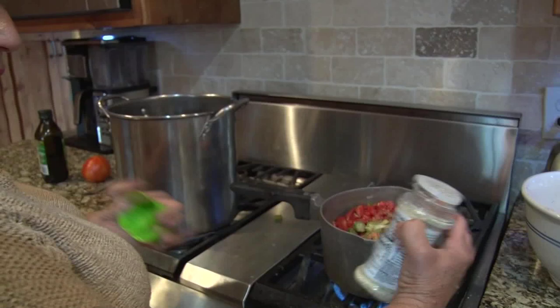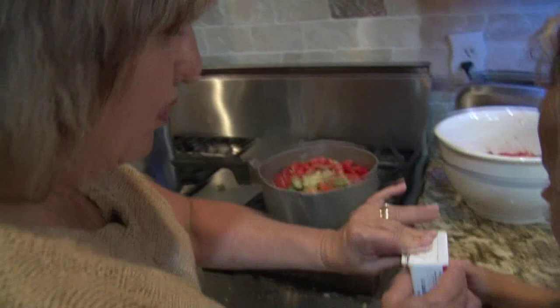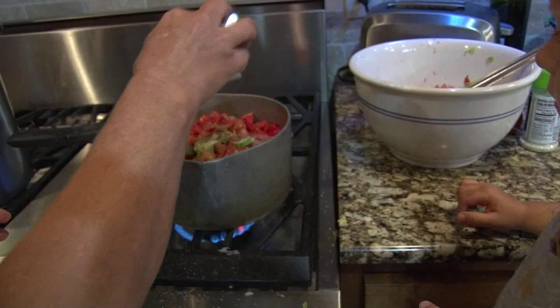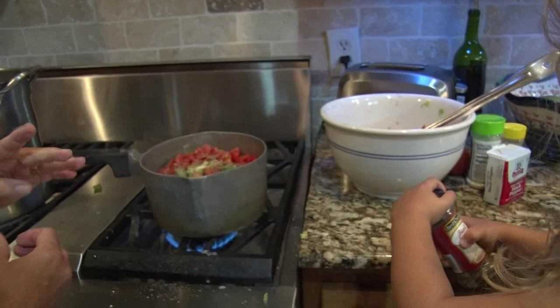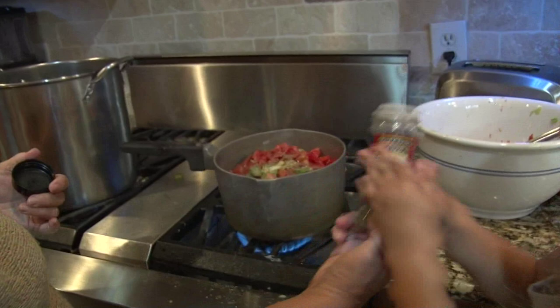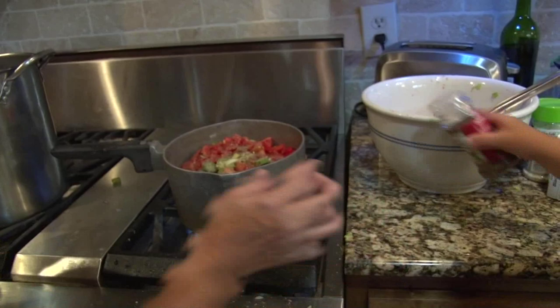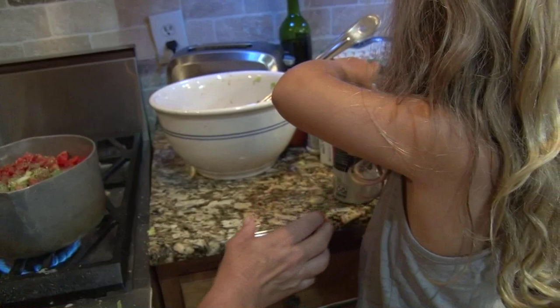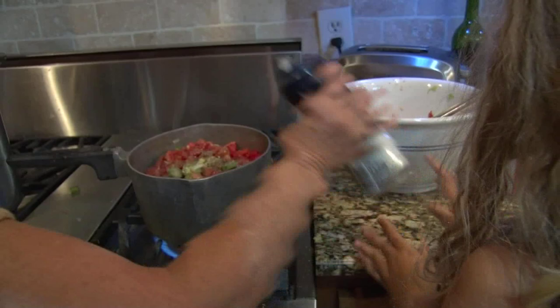Which one do you want to add next? Pepper — not that one, it'll pour out too fast. Let's do this one. I'll add a little bit too. Then basil — fresh basil is even better if you have it, but right now I don't. Pour a little bit in there. And then we have the salt — open the shaker side. I'll add a little more to it.